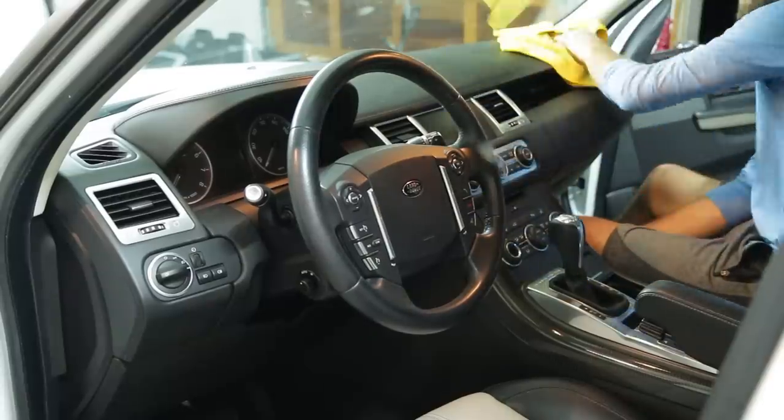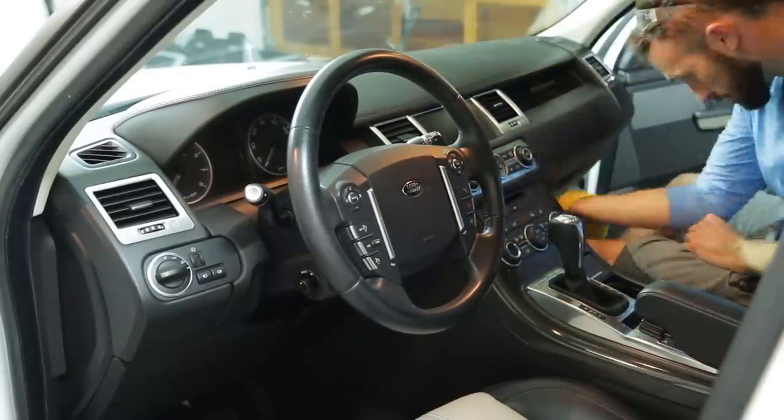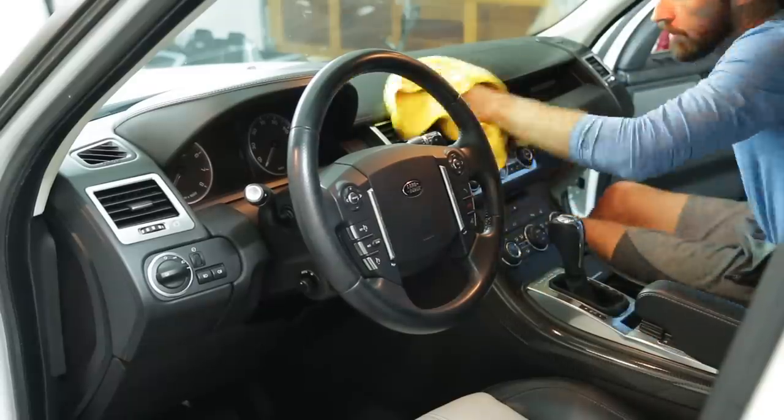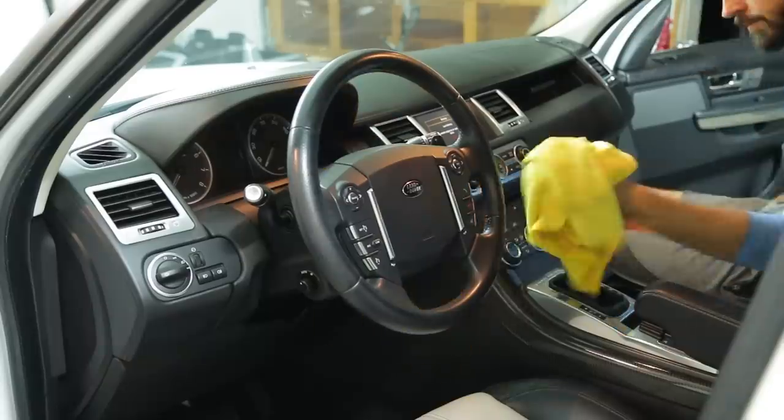For any interior plastic panels including the dash, I'm using Chemical Guys Silk and Shine to wipe everything down. Like I mentioned, it gives a nice luster, has that new car smell, and has UV protection to hopefully keep everything from fading over time.